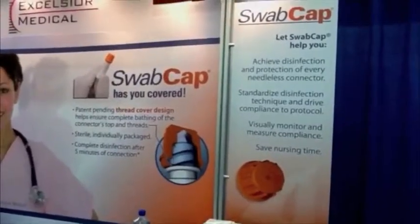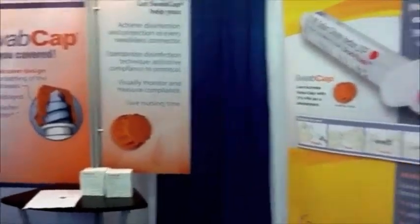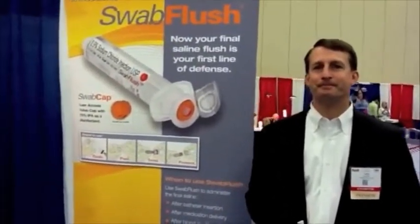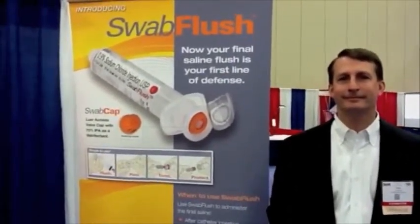Also new from Excelsior Medical is Swab Flush. With us today is Tony Sia, Vice President of Global Marketing for Excelsior Medical. He's going to talk to us for a moment about Swab Flush and the combination product of a flush syringe and a disinfection cap. Tony, tell us about Swab Flush.